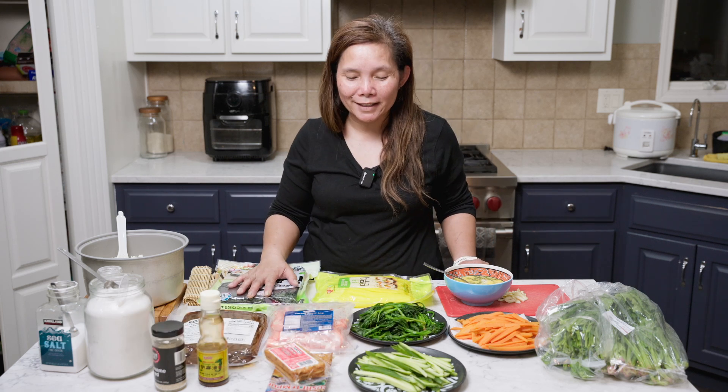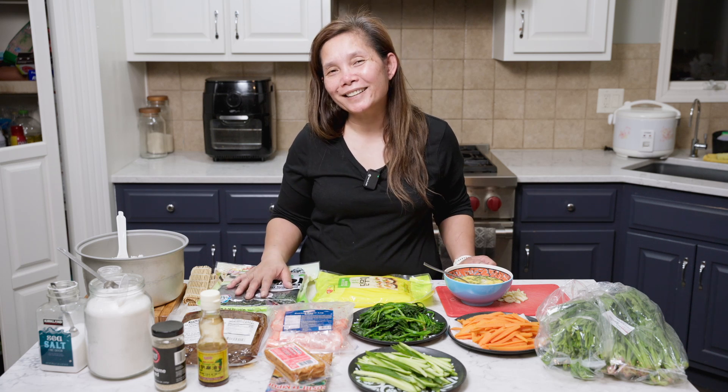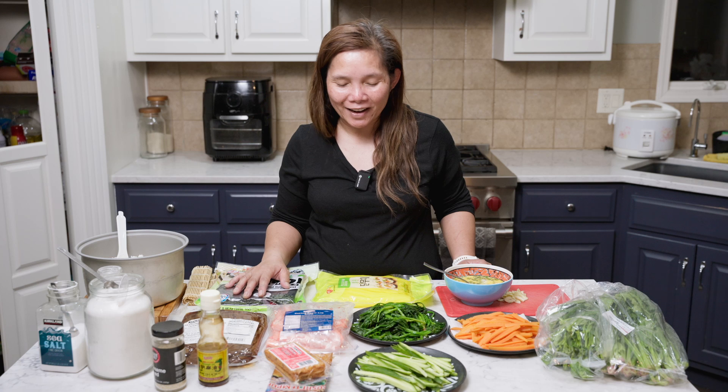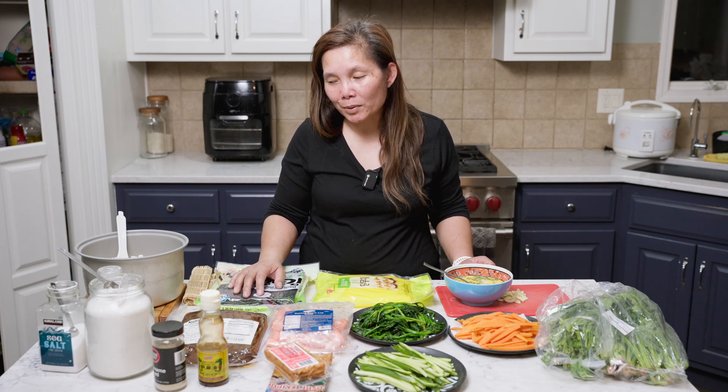I got to learn how to make this. They had the ingredients listed on there. I take it home, and then I practiced. It's not that hard to make because it's already simple. I just tried mine, and this is what works for me.